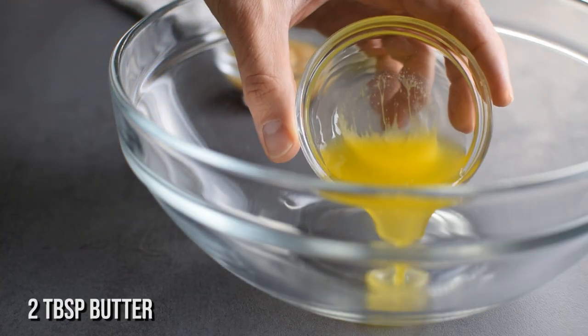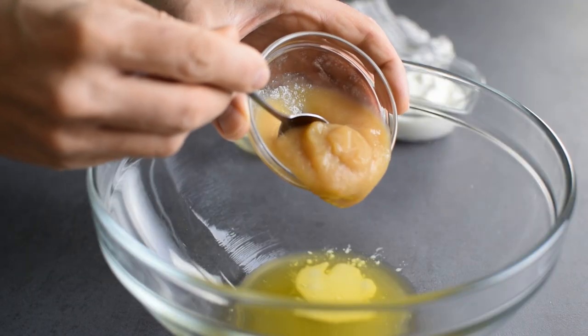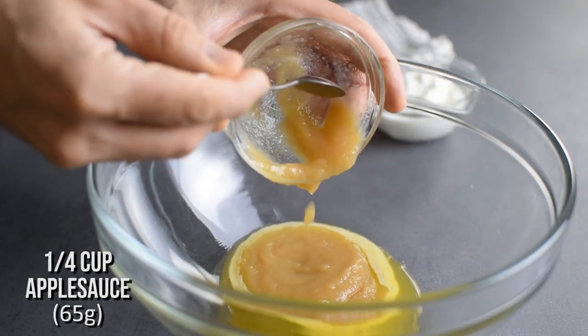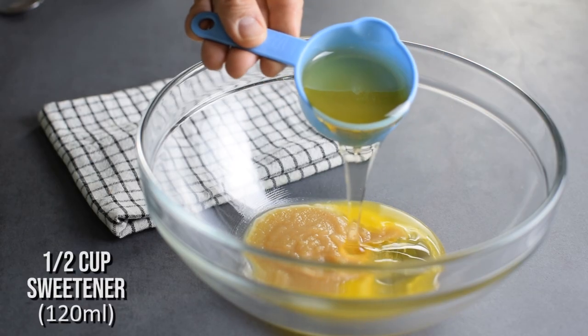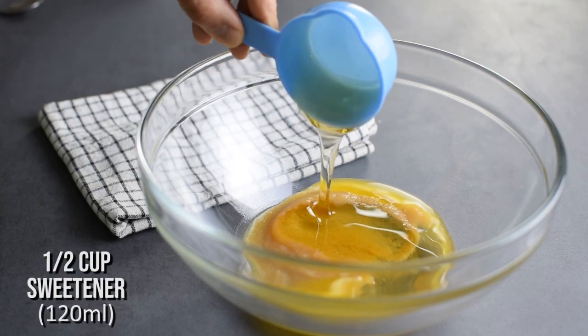Now I'm going to whisk in just a small amount of butter, also some unsweetened applesauce to lower the fat ratio, and I need half a cup of honey or agave to make this cake sweet — but it's definitely lower in sugar than the original.